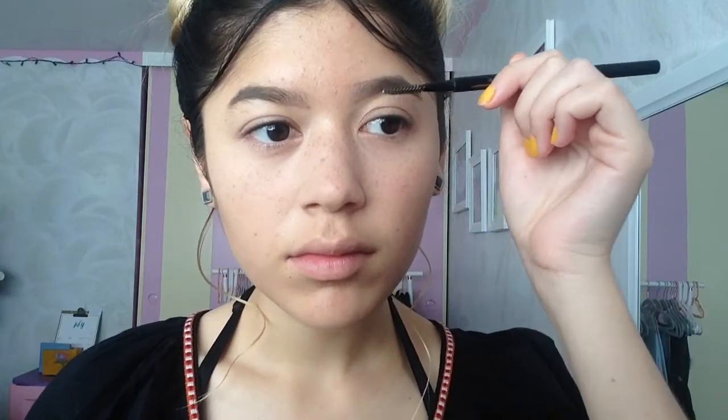Now that I'm done with the brows, I've combed them out and it gives such a natural brow — this just disperses the product. Now I'm priming my eyes; I don't usually do this, but here I am, spreading the product with my finger.